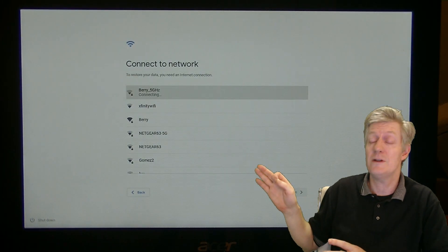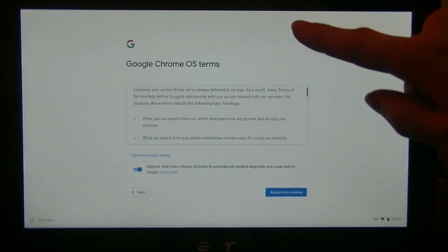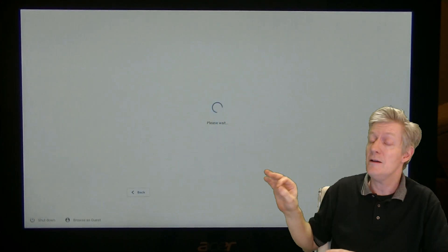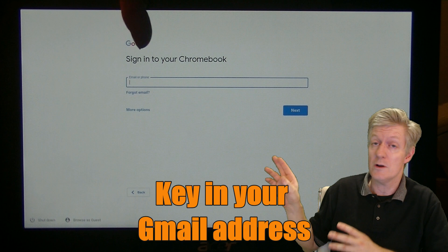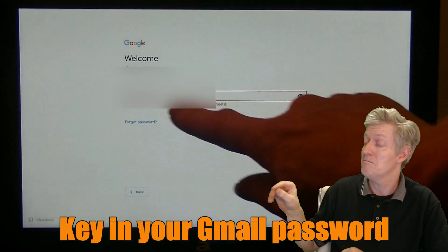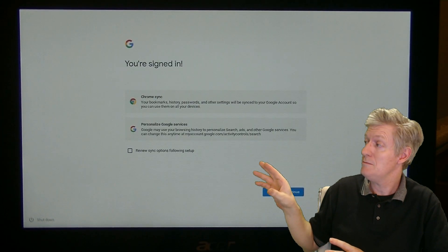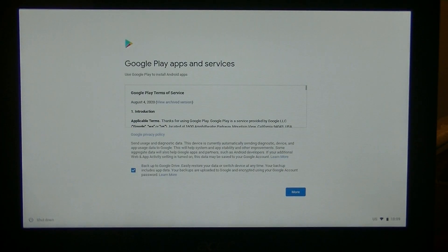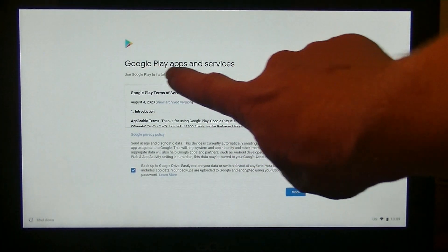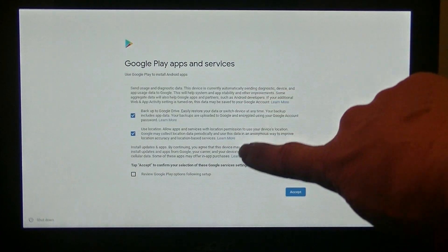Now you'll be going through a few screens that say Accept and Allow, and then after that you'll be able to key in your username for your Google account, and after that you'll put in your password. There will be a few more notifications to click through.